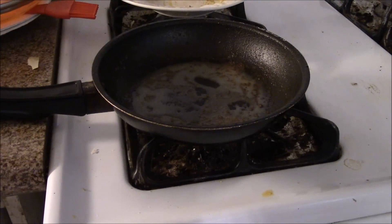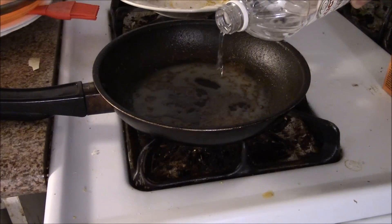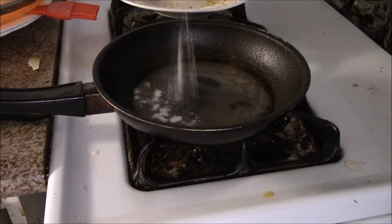All you want to do is get some vinegar and some baking soda, and pour a little bit of vinegar into the bottom of the pan just to cover the bottom of it, and then put some baking soda on it and let it foam — that's fine.